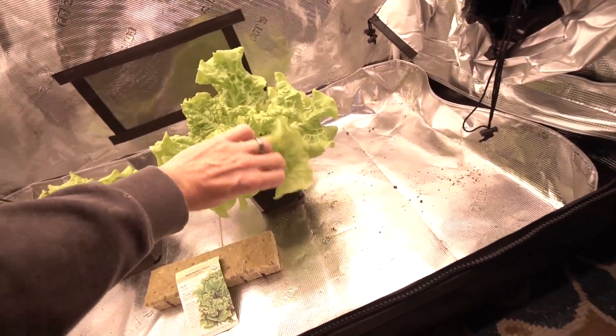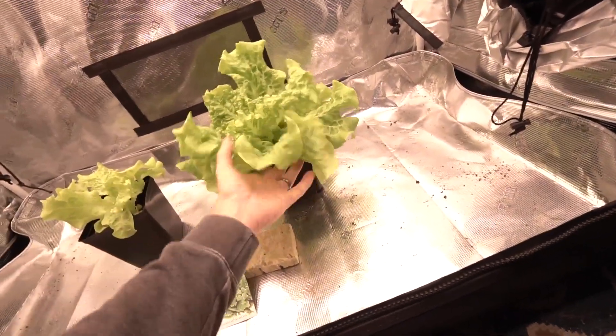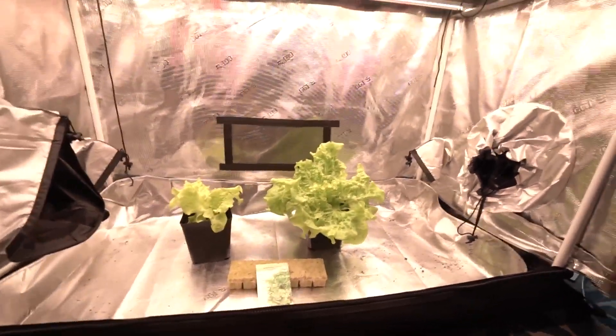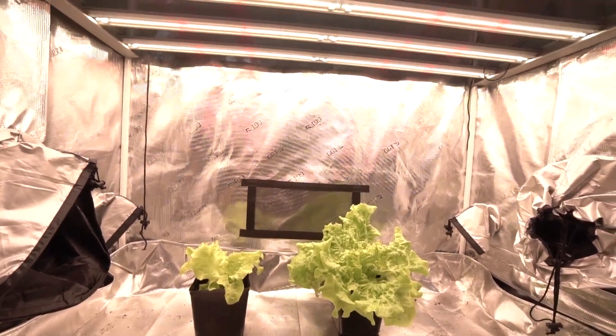This one makes such a good wrap for a burger, or even like PF Chang's lettuce wraps. Anyway, that's it — stay tuned. Let me know what you think and stay tuned for more stuff from the garden. The garden's coming back, trust me. Peace.